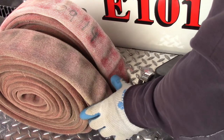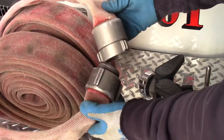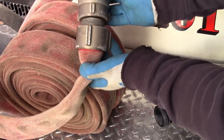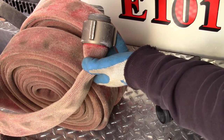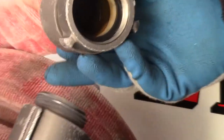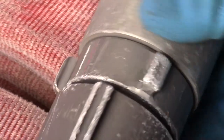You're going to want to ensure that the Higbee indicators are aligned on your male and female coupling when connecting two pieces of hose together. You can check inside to verify that the gasket is in proper working order, and also ensure that your threads look good. Aligning those Higbee indicators will help create a tight seal between the two sections of hose.